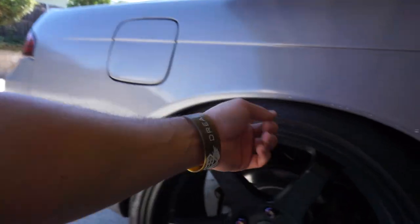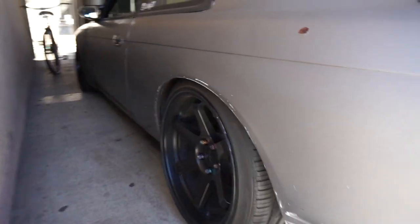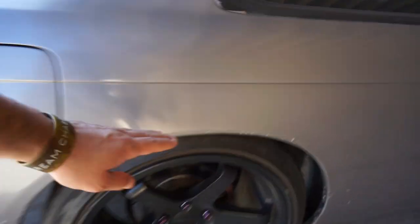See how the rear sits? It's a little bit more up than the other side — the other side is lower by a couple inches. I don't know if you guys can tell. So I'm going to fix that right now. I'm just gonna take off the wheels, jack up the car, and try to make it even from the other side.